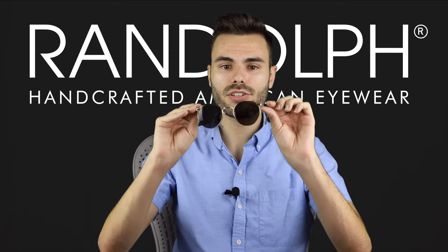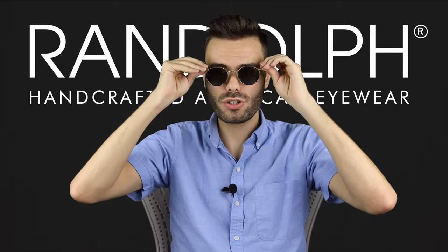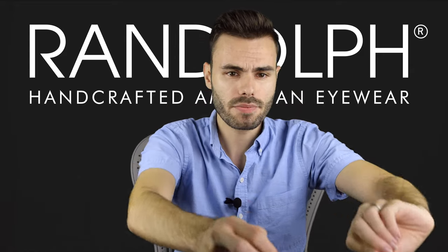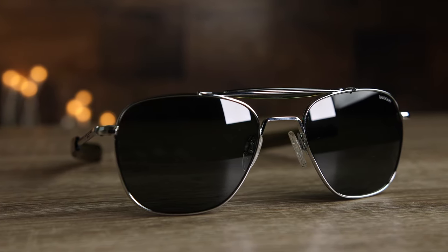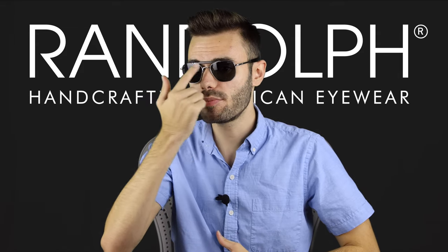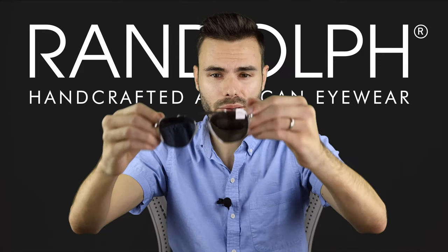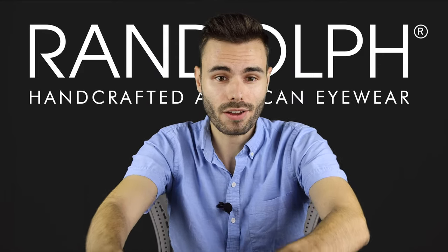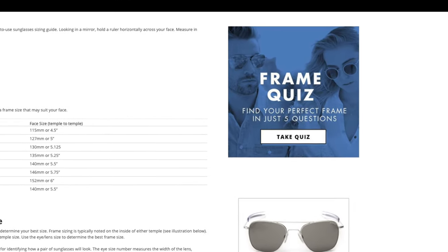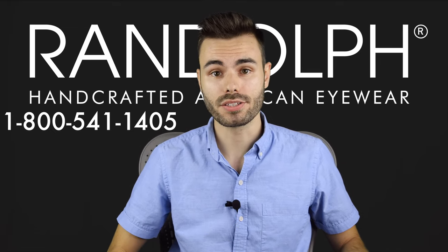Another thing to consider is going to be the shape and details of the frame. Here in the Randolph P3s I'm actually going to wear 49 millimeter lenses, but the round shape fits my face differently than something like the aviator twos. In the aviator twos I'm going to wear 55 millimeters, and the brow bar is going to make them look a little bit different than the flagship aviator style. Have fun finding your perfect new frames, and if you can't decide which Randolph style to choose, take the frame quiz on the frame size guidelines page at randolphusa.com or give Randolph a call at 800-541-1405.